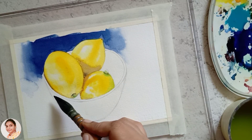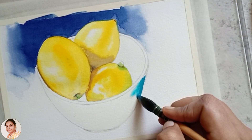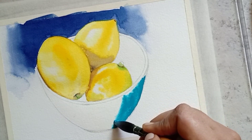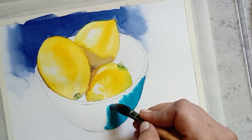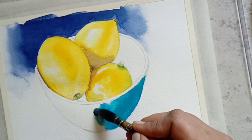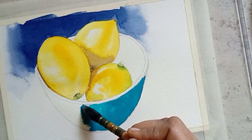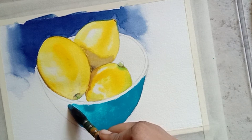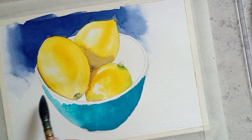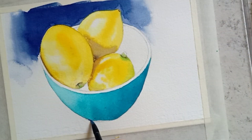Next we are going to paint the bowl using cerulean blue mixed with a little amount of light orange. Using wet on wet technique to paint this bowl — the right side of the bowl will be dark and the left side will be light. To paint a dark shade use less water with the pigment, and for a light shade use more water. Paint the bottom of the bowl using the background color.